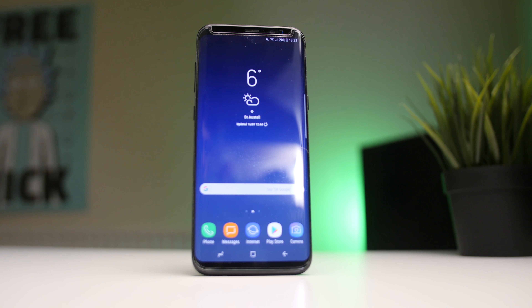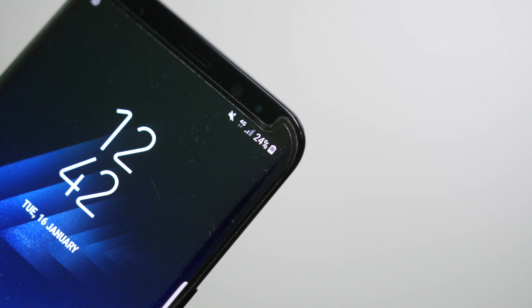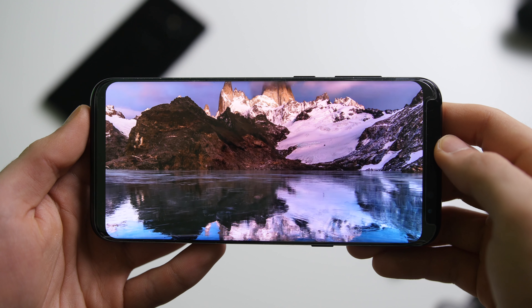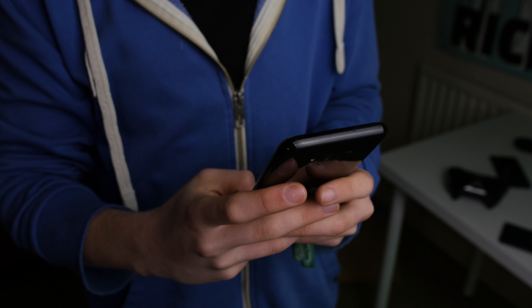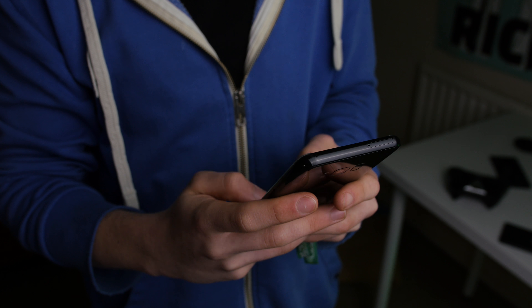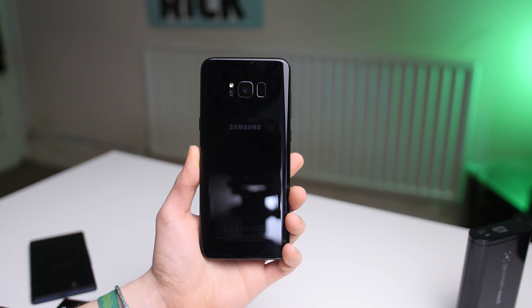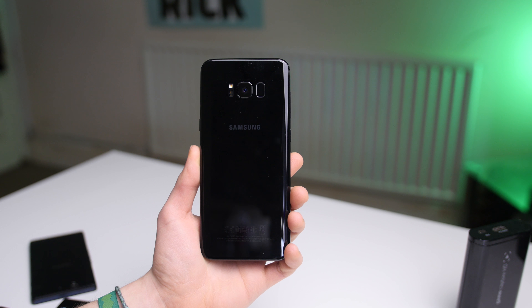Usually I cover the body and design separately from the screen, but with this phone the screen kind of melts into the design — not only with those curved edges on the side but also the rounded corners that mimic the chassis itself. The glass on the sides blends with the aluminium rails, making it feel like a more rounded phone than you'd first think. Unlike the S7 Edge and S6 Edge, which had a razor-like grip on the sides, the S8 and S8 Plus have really nice rounded, refined edges that make the phone a lot easier and nicer to hold.